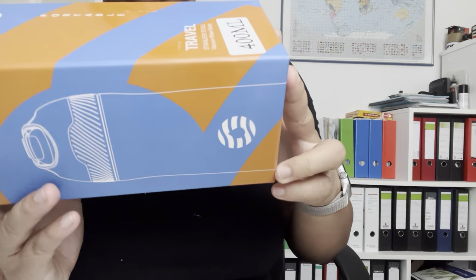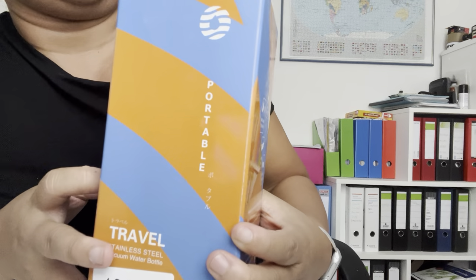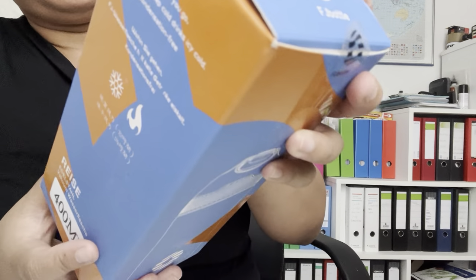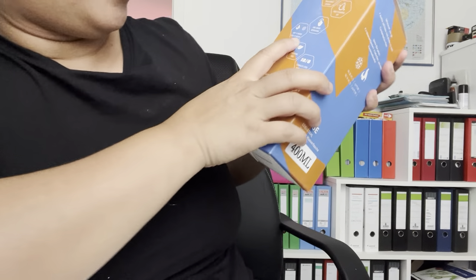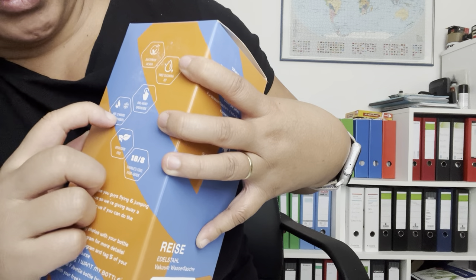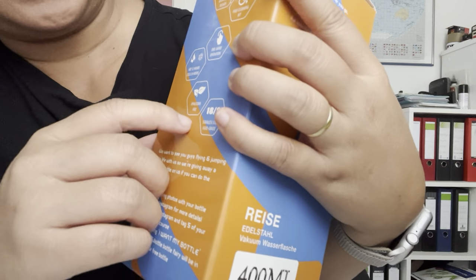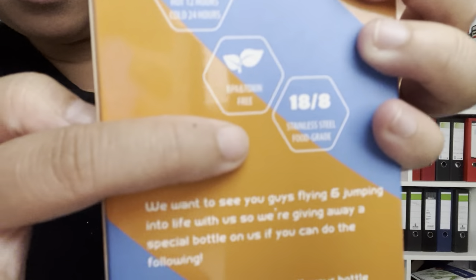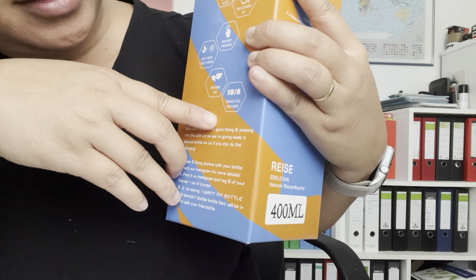Hi guys, our next product review is for this portable water bottle from FJ Bottle. It's vacuum insulated and dustproof design, with a free cleaning kit and one-hand operation. It has great quality — when you put hot water in, it takes 12 hours before it cools down, and for cold water it keeps it cold for 24 hours. It's also BPA and toxin free, and made of stainless steel food grade material.